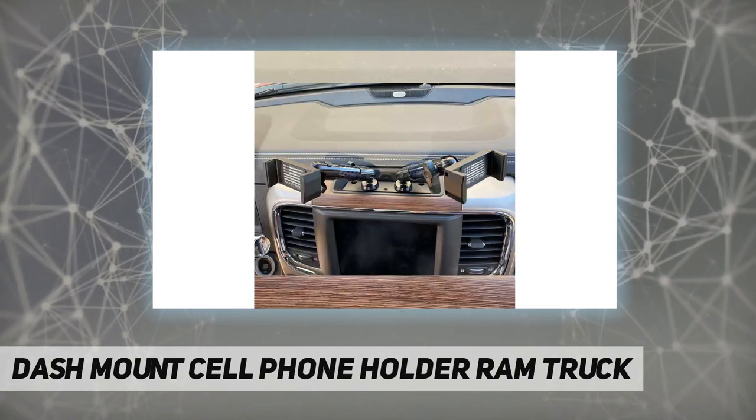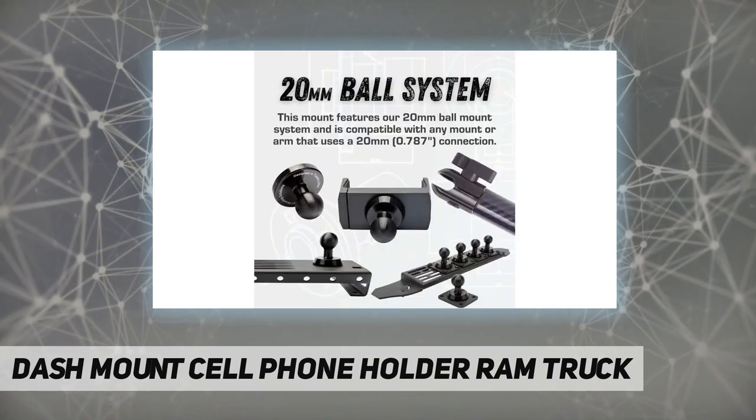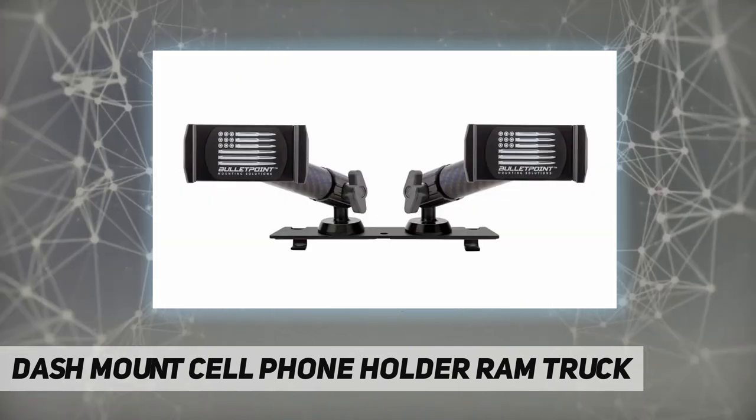Fitment and applications: 2013–2018 RAM Truck 1500, 2500, 3500, and 2019-plus RAM 1500 Classic.